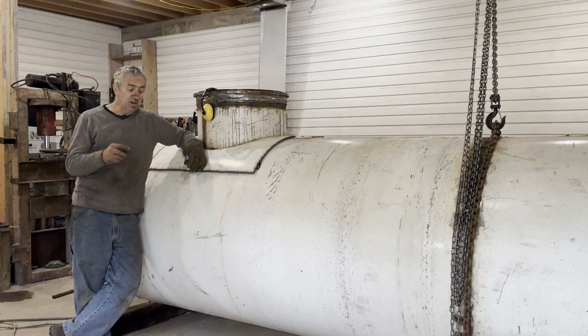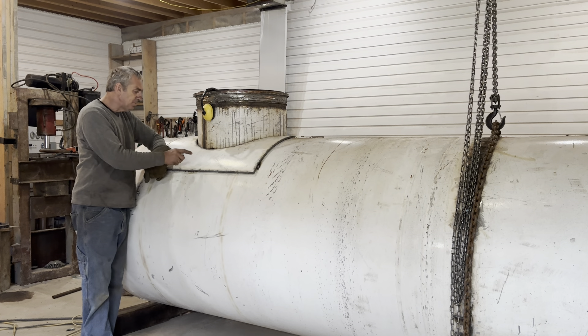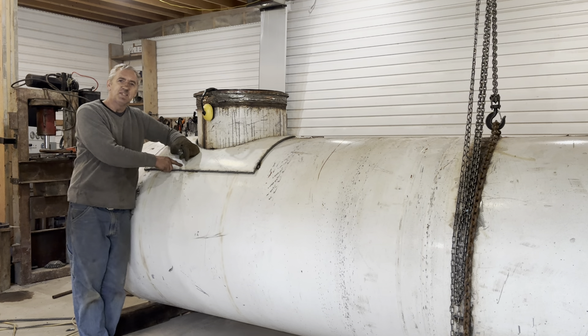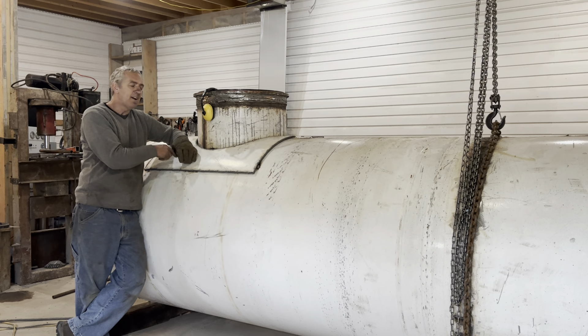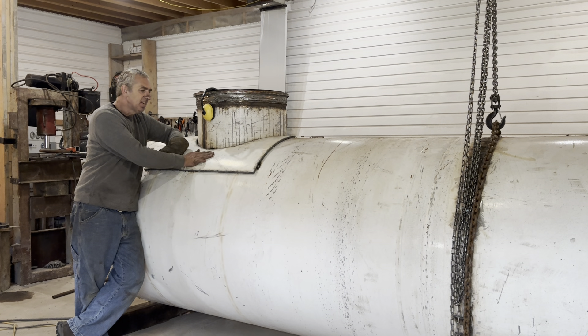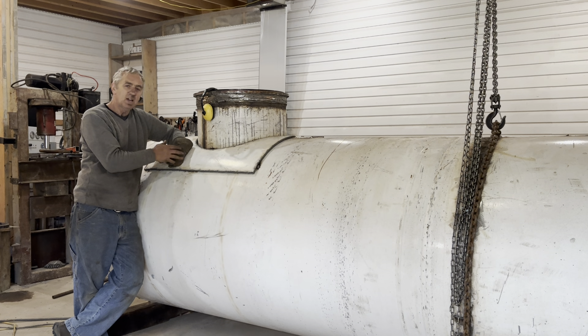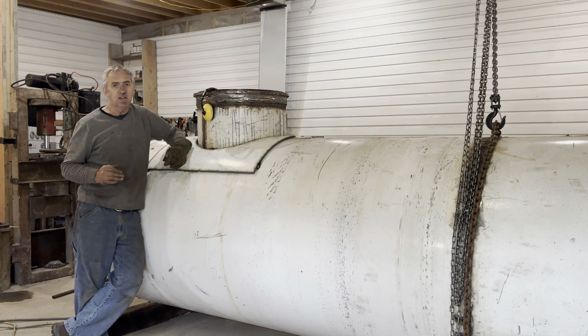I have a question for everybody, but let me finish this first. This is called a doubler plate. Remember I said you have to put two times as much steel back supporting a hole in a vessel — this increases the weight that's supporting that opening. So again, it's called a doubler plate.